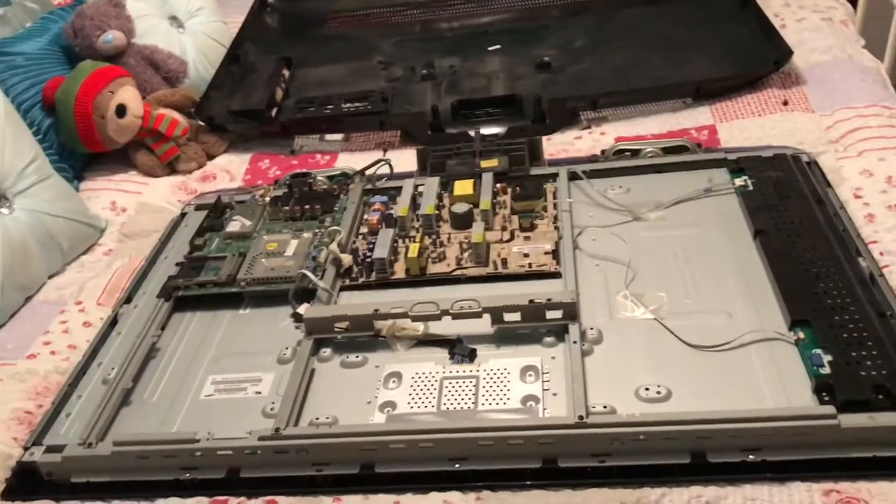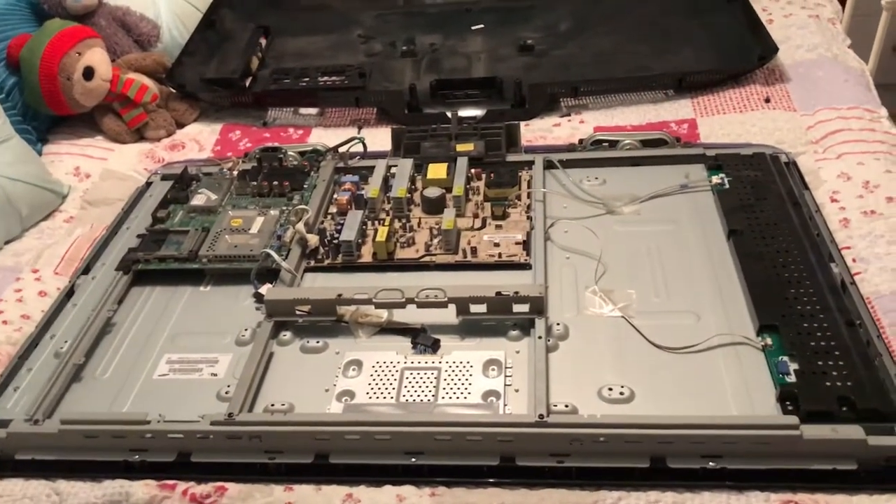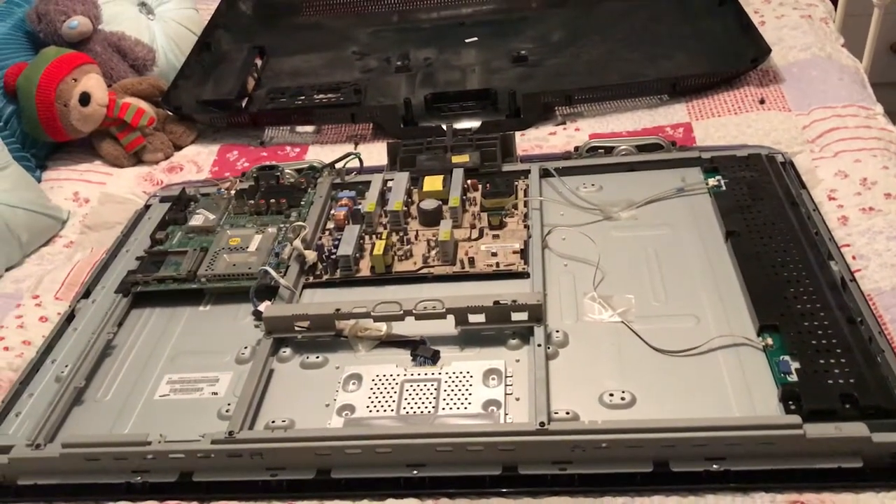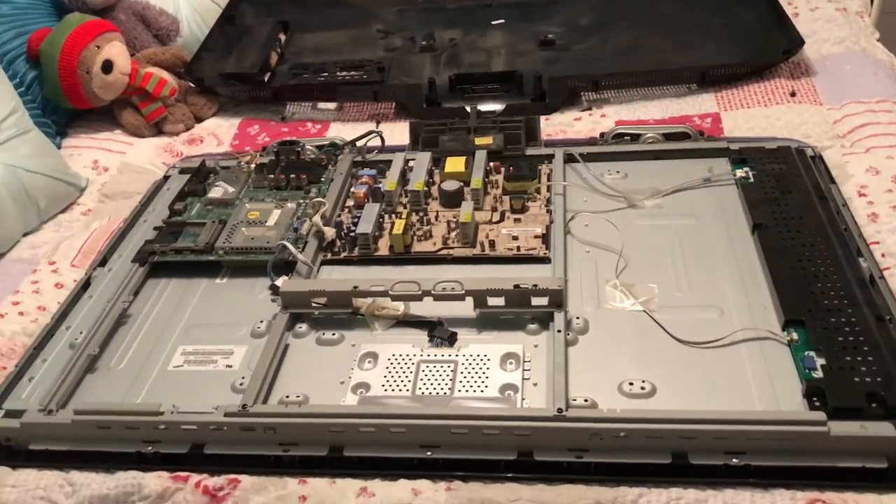So you've got a Samsung flat screen TV that stopped turning on — it's just clicking. It's basically the capacitors in the back on the power board that have gone bad.